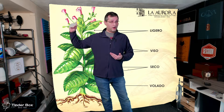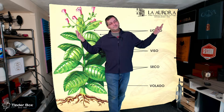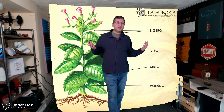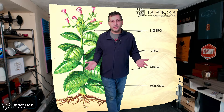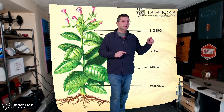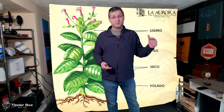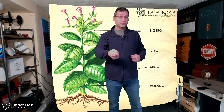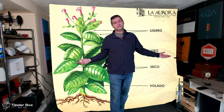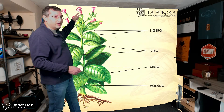So 'Cuban seed' is a bit of a misnomer — it's misleading. Some companies use the term, and they're not necessarily lying to you. If the plants they're harvesting for their cigars have seeds that originally came from Cuba, then I suppose they're not lying. But did that seed come directly from Cuba? Was the plant grown in the Dominican and the cigar handed to you — is that a Cuban seed cigar? That's up to you to decide.